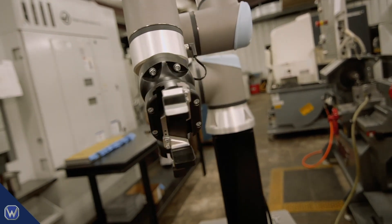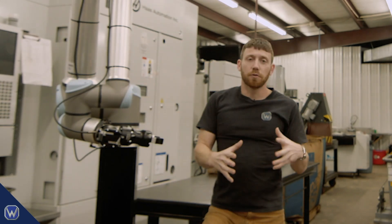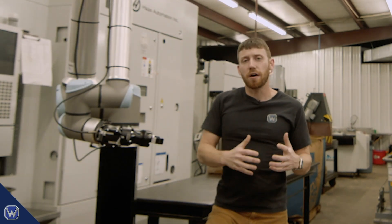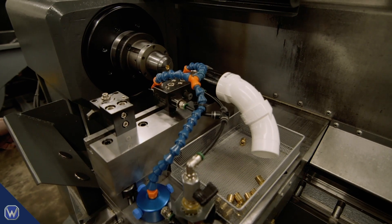The next step is we're going to take you over to the lathe and show you the manual process first, and then talk about how we're going to automate that. Thanks for watching — make sure to check out part two of this series where we continue our UR integration.